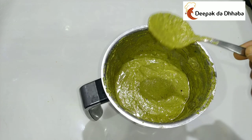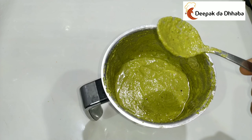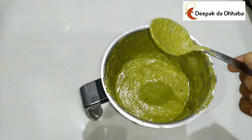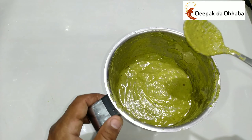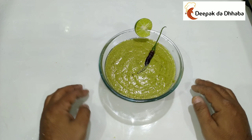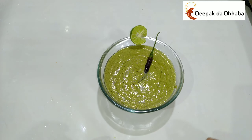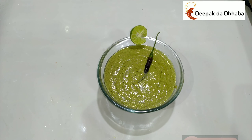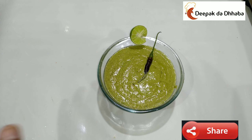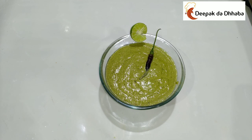You can keep this chutney for about 3-4 days in the fridge, and enjoy it with your parathas, with your naal, as well as with rice. Finally, our groundnut chutney or Mumphalika chutney is already prepared. Friends, if you like this video, please subscribe to my channel and press the bell icon to receive notifications. Please comment below how you like this dish. Thank you very much. Have a lovely day!